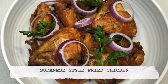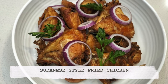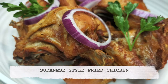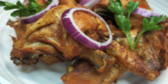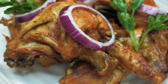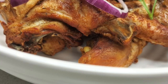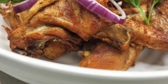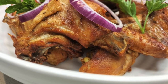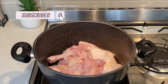Hello everyone, welcome back to Acedo's Kitchen. If you're new here, welcome. I would like to thank all my returning viewers and subscribers for the support. Today's recipe is a subscriber request. I am preparing Sudanese style fried chicken. This is prepared in different ways, so I am showing you how I make mine.